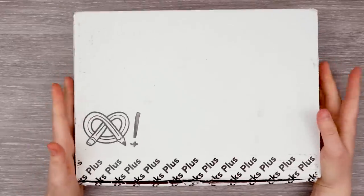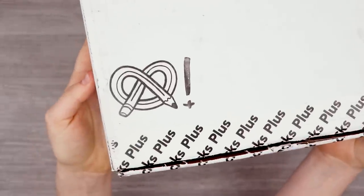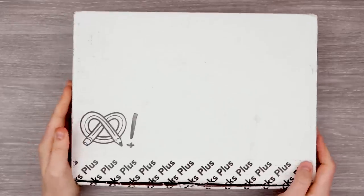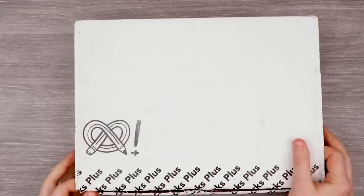Well, well, well, who do we have here crawling back? That's right. It has been a while since I've done one of these mystery art supply unboxings with ArtSnacks Plus. So what do you guys say we just open up the box and see what we've got?